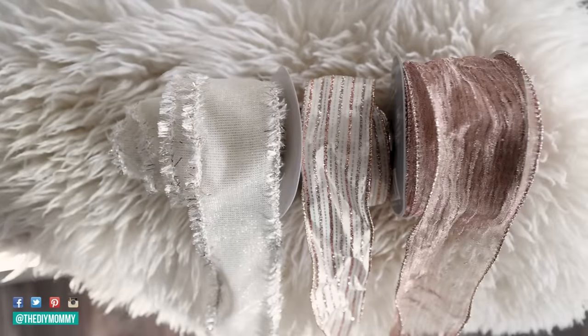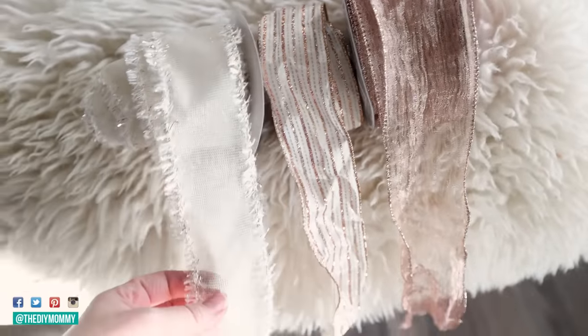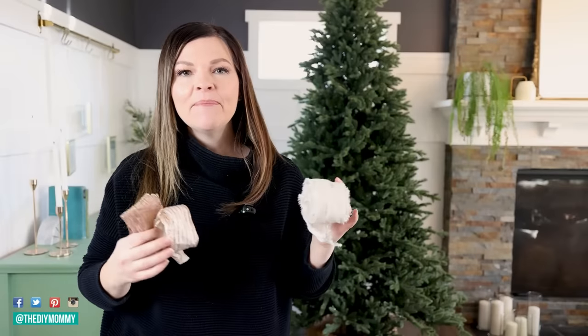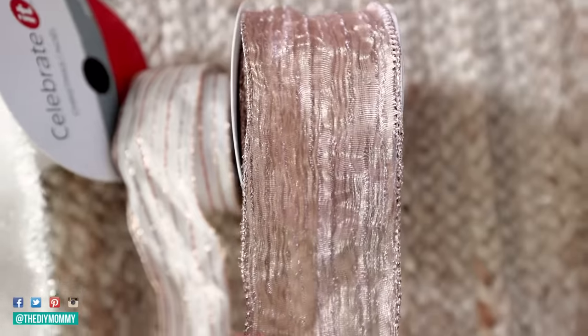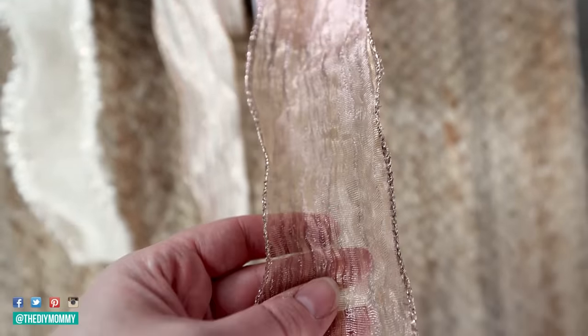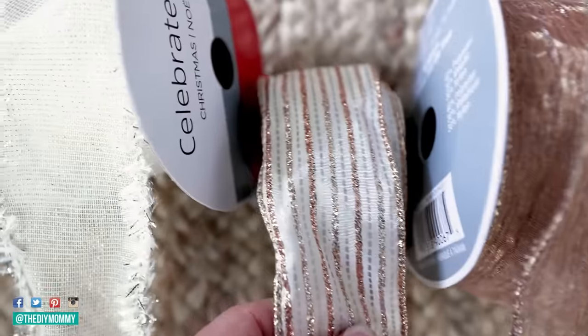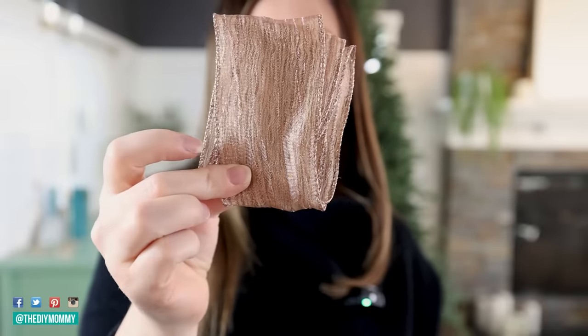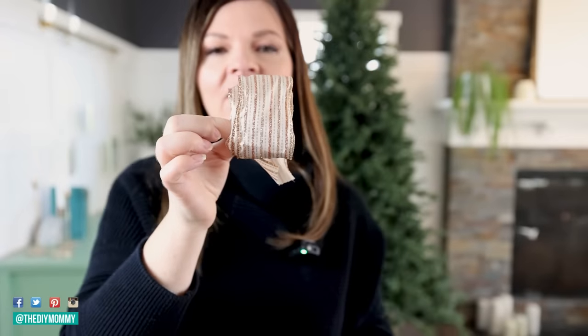For starters, I recommend choosing two to three different types of ribbon, and I would choose wired ribbon because you're going to be able to manipulate it and make it look exactly how you want on the tree. For this year's Christmas tree, I'm keeping it a little neutral — golds, rose golds, whites, and greens. I have a beautiful white and gold fringed ribbon from Michael's, a wired rose gold ribbon with a sheer romantic feel, and a glittered striped ribbon from Canadian Tire. I'll link some similar ones in the description box below.